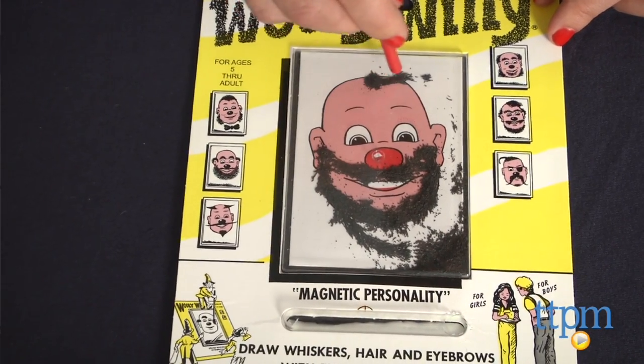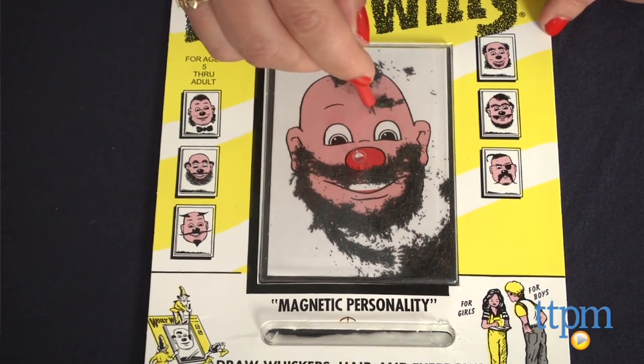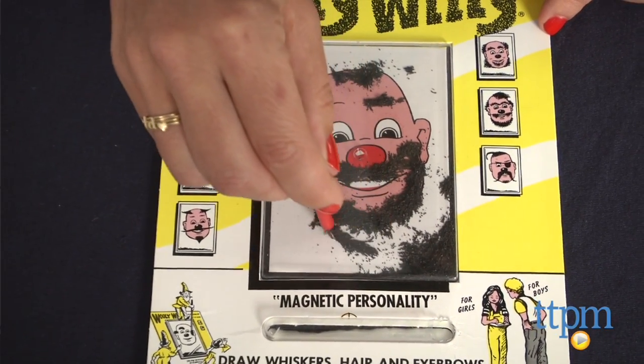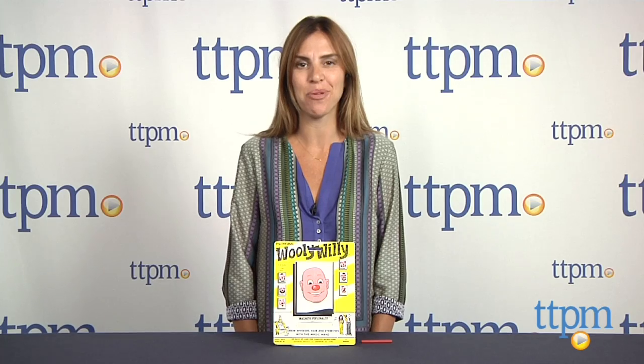Recommended for kids ages 5 and up, it's a simple but entertaining toy that's great for travel. It offers a break from electronic devices, and parents will appreciate the classic play and nostalgia associated with Wooly-Willy.